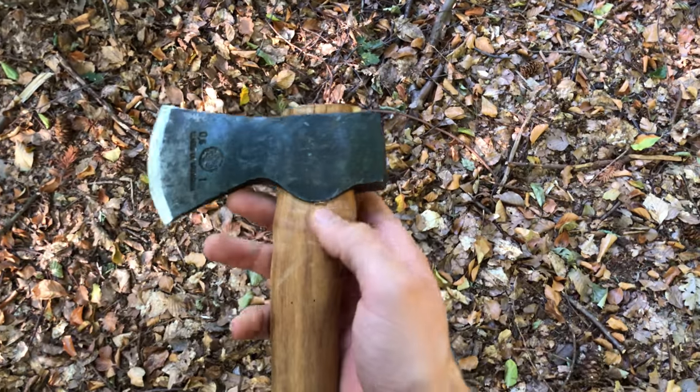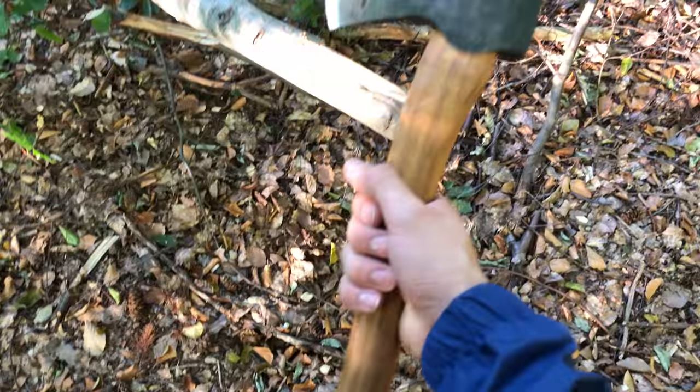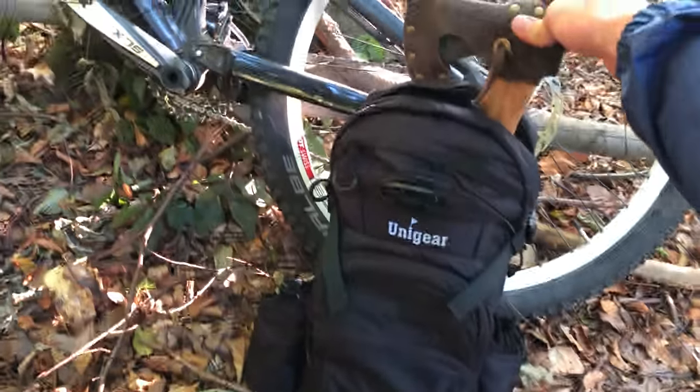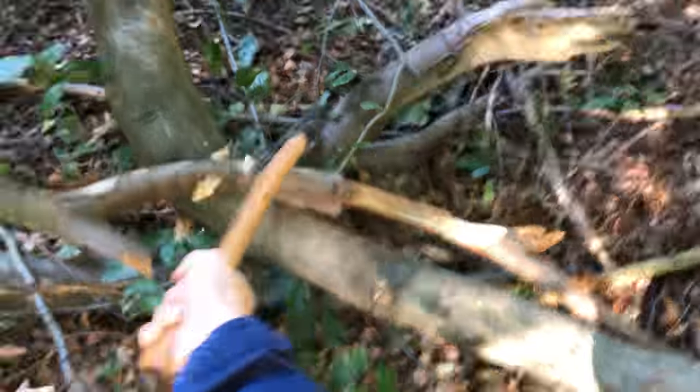In conclusion, I can highly recommend swapping the handle. I hadn't done this before either, but I think it turned out great. The short handle was my only issue with this hatchet, but the longer one fits perfectly in small bags too, and chopping is so much easier than before. Thanks for watching.